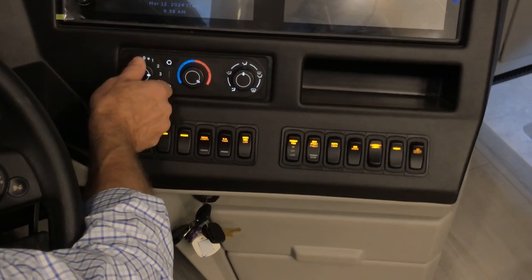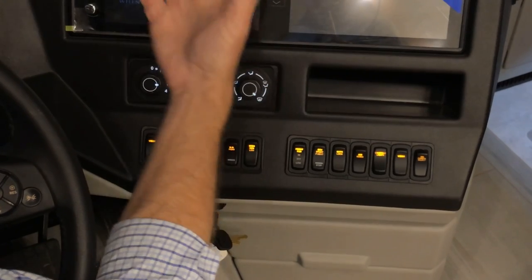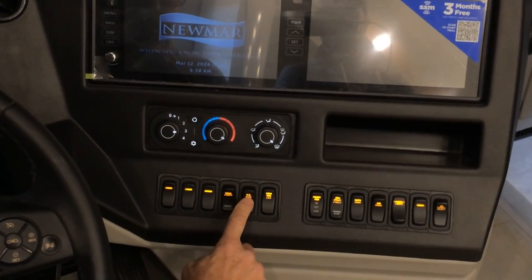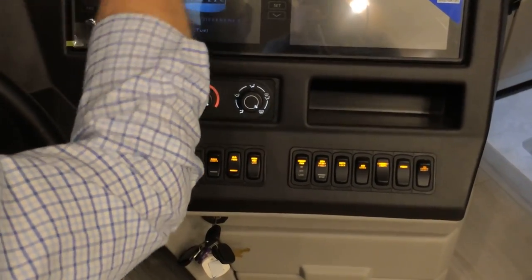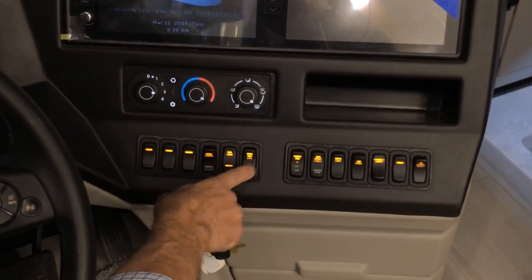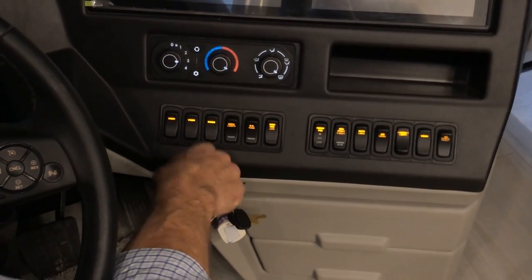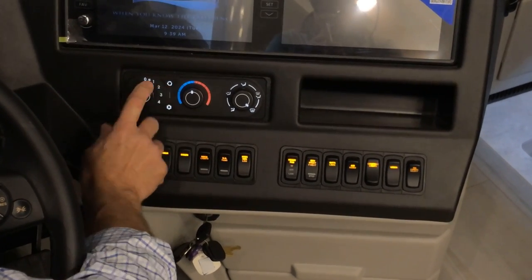Fan speed is adjustable here. For maximum defrost, select the defrost-only setting and go to the warmest setting. Turning on the overhead fans will help move air across the windshield for faster defrosting. You can select the overhead fan speed as well. Once defrost is complete, turn those overhead fans off. To turn the HVAC off completely, go to the zero position.